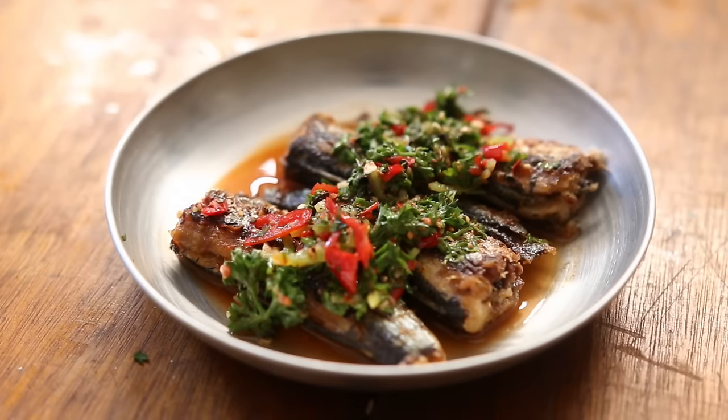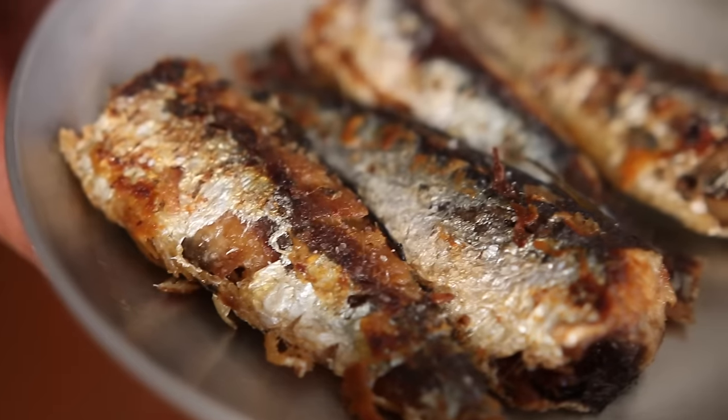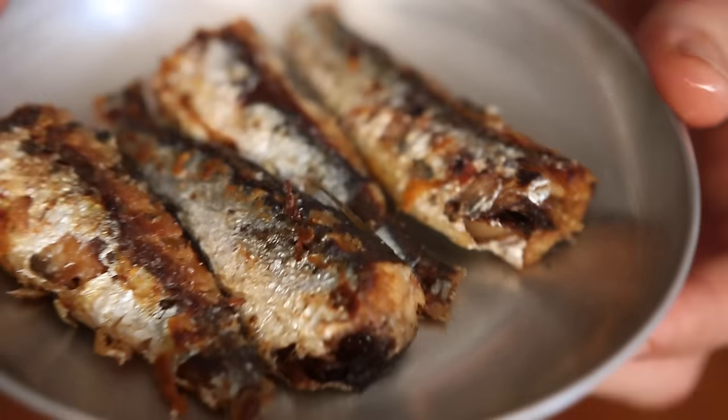Fried sardines in chimichurri sauce. That recipe is genius because we are going to double cook the sardines. When you cook something, you can be looking for doneness, or you can be looking for a texture — like a crunch, for example.